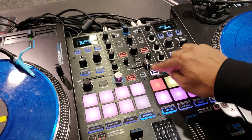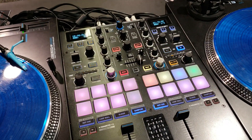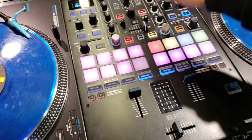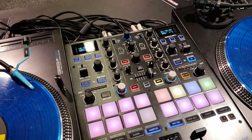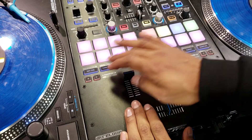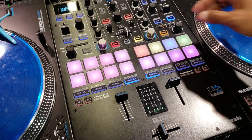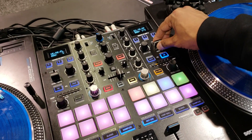The onboard tweak effects include things like white noise, filter, flanger, and a user mode which can be mapped to something else such as pitch. These can be stacked on top of the other effects. This is all Serato native. The pads are really nice and big. We have faders because scratch DJs these days like faders, so we have a wet-dry as a fader.